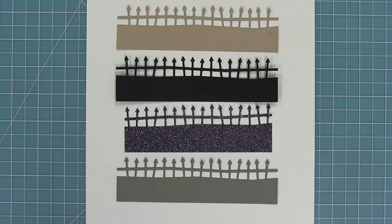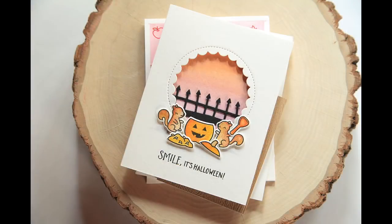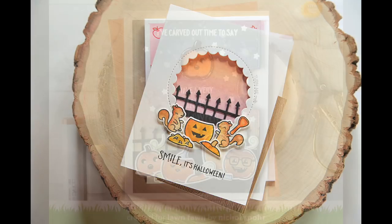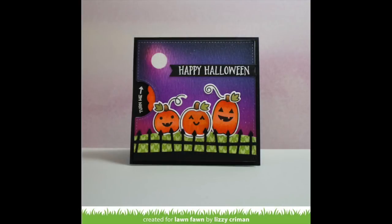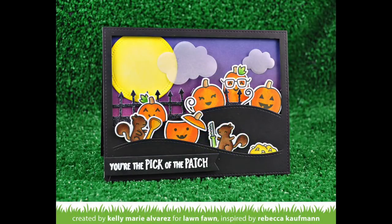Now it's time to check out what the design team has been doing with this die. This card by Nicole is so cute — I love how she's tucked the little spooky fence into her circle-shaped window. This card by Nicole is gorgeous; it's an awesome reveal wheel card and I love how her pumpkins are hanging around her spooky fence. Here's another adorable reveal wheel card by Lizzie, and that spooky fence looks really cool over the knit grass. Here's an awesome card by Rebecca — I love how the pumpkins are both in front of and behind the fence.